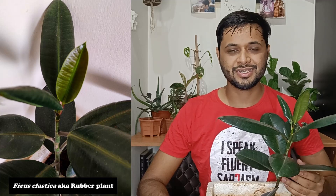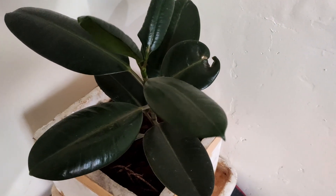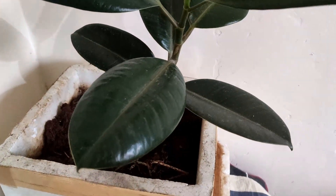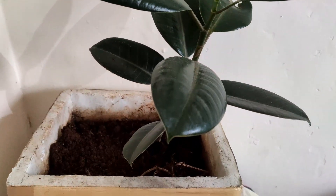Starting with the first plant, Ficus Elastica, commonly known as the rubber plant. Talking about how to take care of this plant — first of all, sunlight. It's a house plant, so it definitely doesn't require much light. But don't keep it in the dark, because the leaves will become very light and the lower leaves will fall. If you give it afternoon sun, it can burn. So give it morning sunlight or dappled light — that is best.